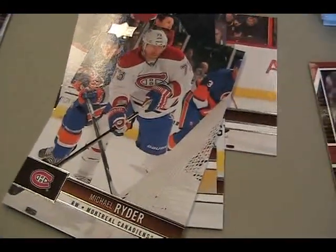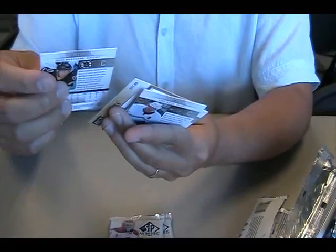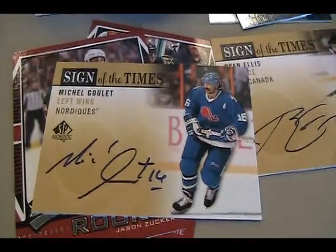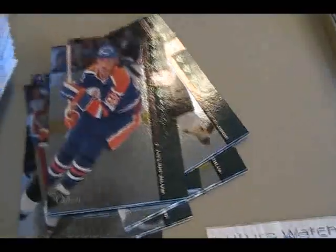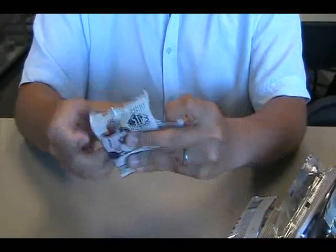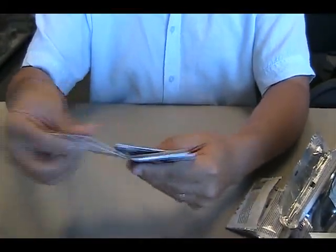Again, more updates — still looking for a hit. One more, we have three packs, here we go. It looks like this might be a Michel Goulet from the Nordiques. Oh, Michel — it's before my time, I think. We've got a Gretzky. And final pack — UD Exclusives numbered to 100, Olli Jokinen.